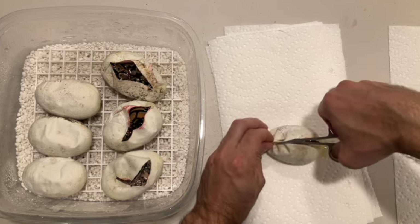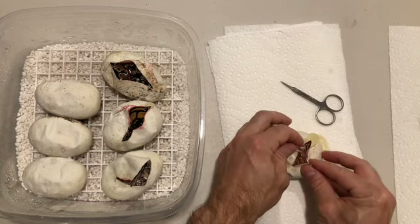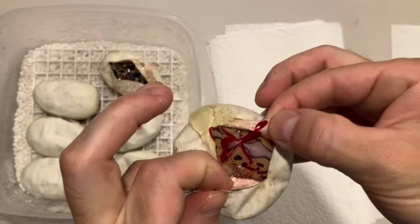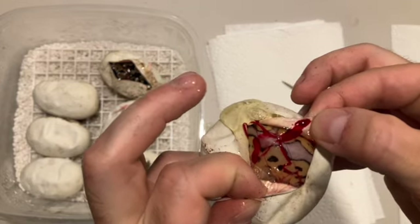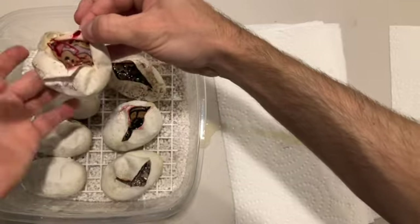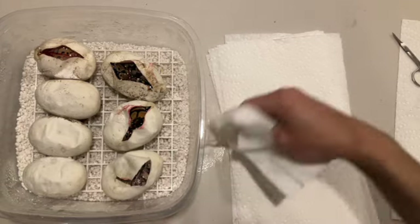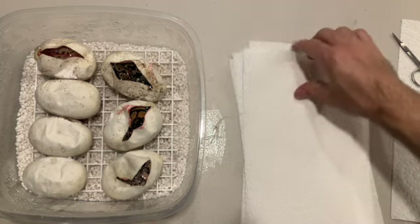Egg number four - come on, give me something better. Oh, I think I got a little peek there - I think it's a good one. Yeah, that is a clown! That's what we're looking for. I'm gonna say pastel, and either orange dream or yellow belly - that's awfully bright. Wow, that is nice. Of course I'm getting egg goop all over my table.